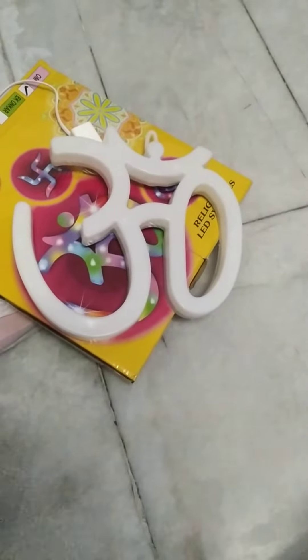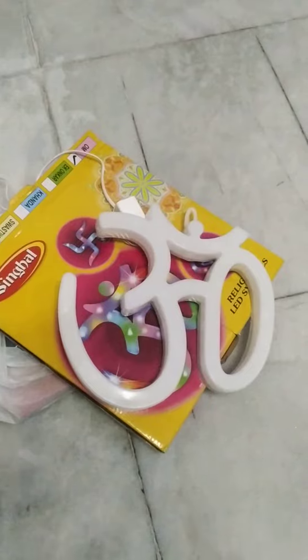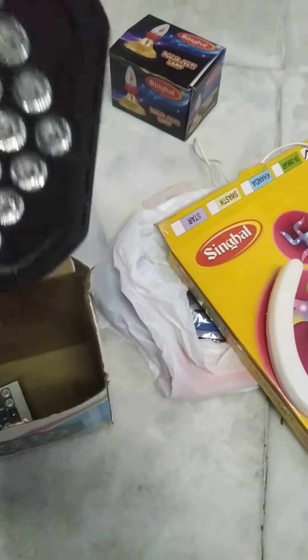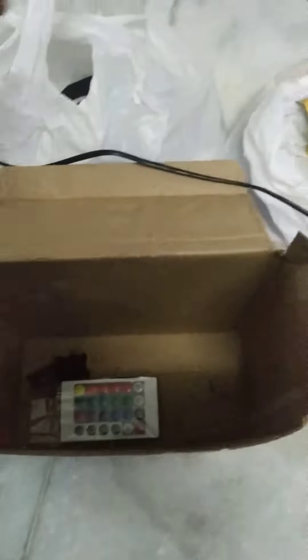This is a total of 200. It is very nice to have light on it. There is also a stand on it.